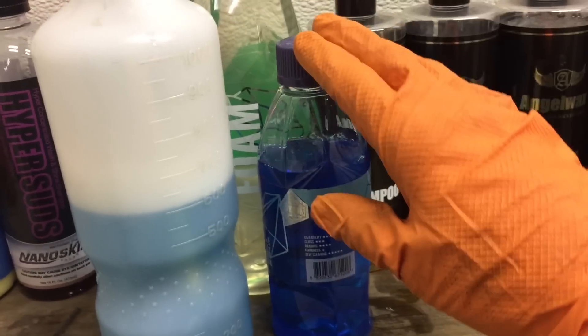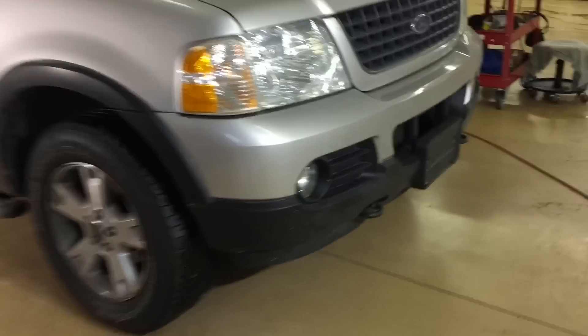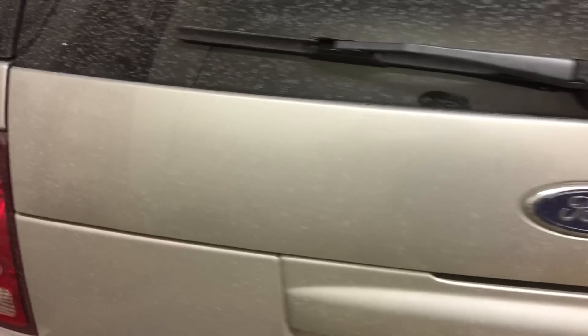We're first going to use it in the foam cannon. This SUV here has an existing coating, so we're going to use it to cleanse and reinvigorate the coating — give it some more hydrophobic properties until its next maintenance. First we'll use the foamer to remove some of this loose dirt, salt, and cinders from treated roadways. Then we'll move on to the contact wash, and I'll show you a third way to use it and add some additional protection and hydrophobic properties to your finish.